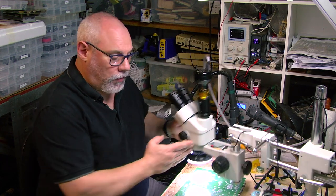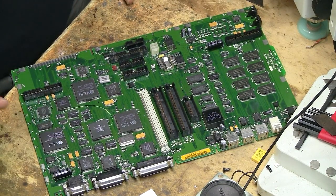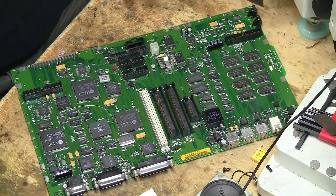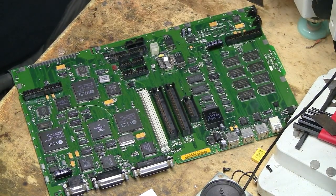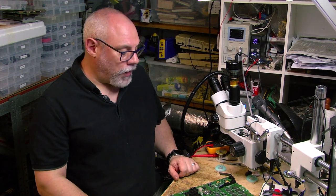That is basically it for the recapping. We have replaced 11 surface mount electrolytic capacitors with tantalum, two axial electrolytic capacitors, and five through hole radial electrolytic capacitors. Now the next thing to do is quickly test it and make sure it chimes before putting the whole thing back together.